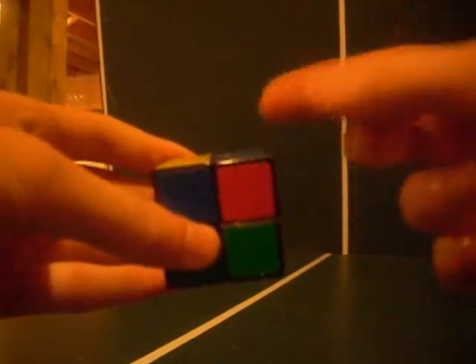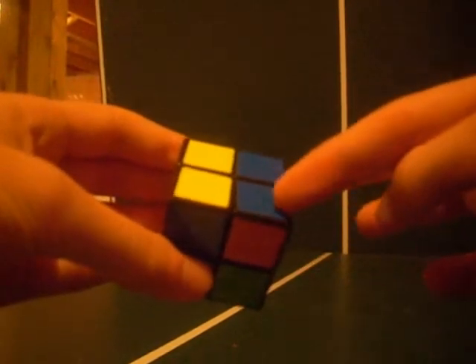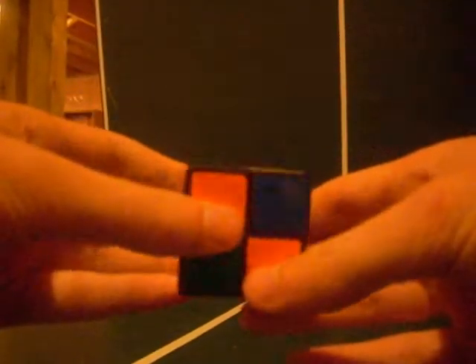Continue applying the algorithm — right inverted, down inverted, right, down — for each remaining unsolved corner. Always remember to do the 'down' move at the end of each repetition, even if that piece looks solved. After placing each corner, turn the top layer one time to bring the next unsolved corner to the bottom right position and repeat. You don't need the final 'down' on the very last corner.